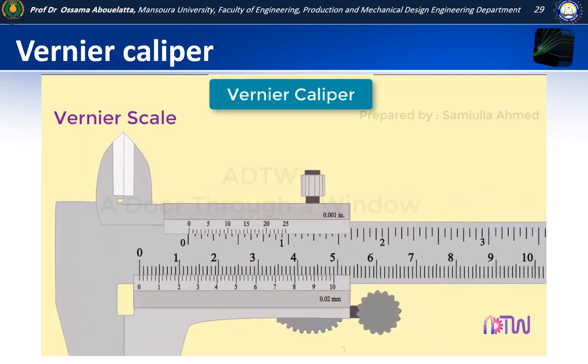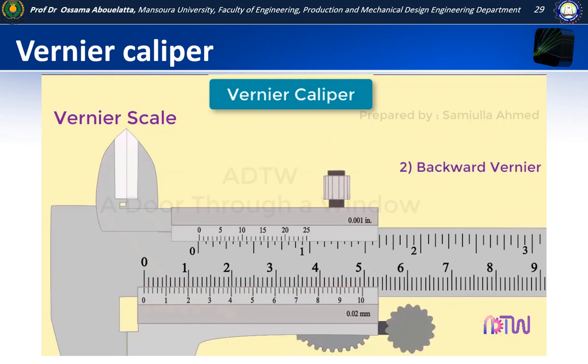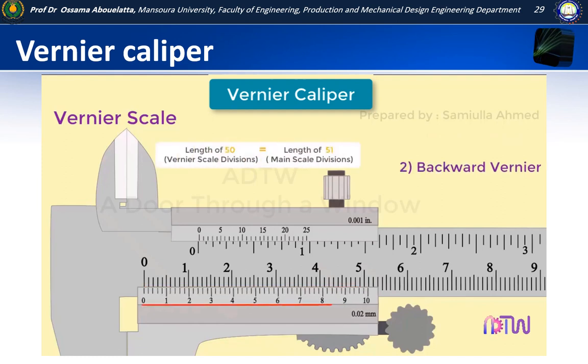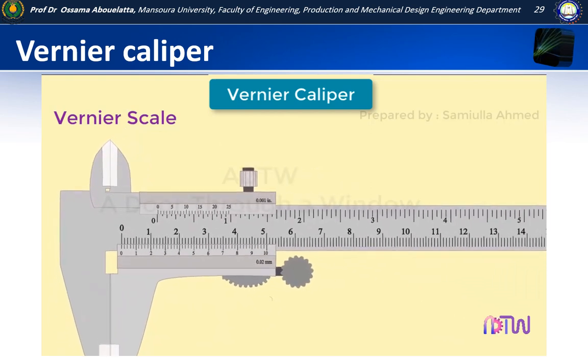There are two types of vernier scales: forward vernier and backward vernier. In a forward vernier, 50 divisions on the bottom of the vernier scale have a total length equal to 49 divisions on the main scale. In a backward vernier, 50 divisions on the vernier scale are equal to 51 divisions on the main scale. In this video we will discuss the forward vernier.